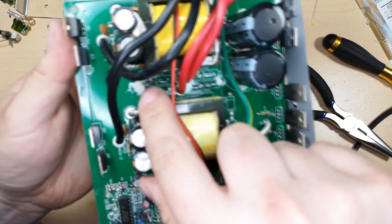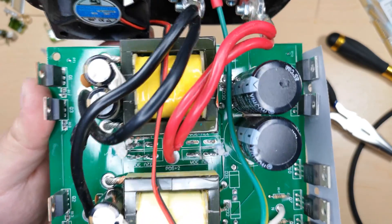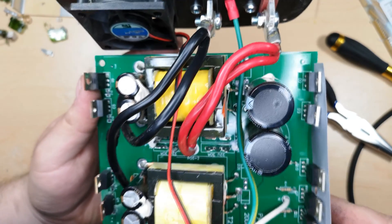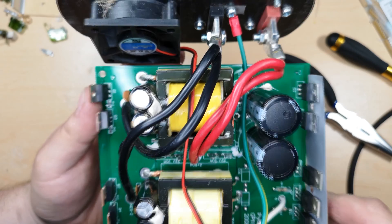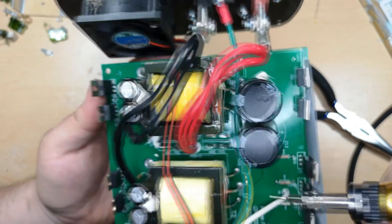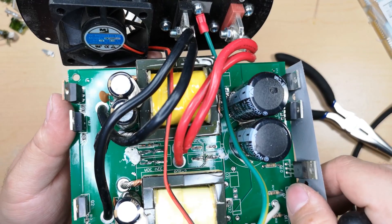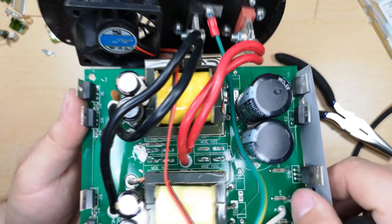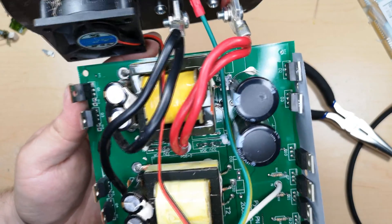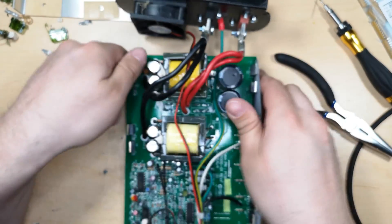I wound up breaking diode D1 right there - that's unfortunate. I do believe that was just a Zener diode though. That's not good, so I might have to go get my other one of these, which will be a pain to identify. Or I can hopefully check the video and see it there and find a replacement. That's annoying - this won't be quite as quick as I thought unless I can find something similar laying around, but I don't really have much in the way of Zener diodes.